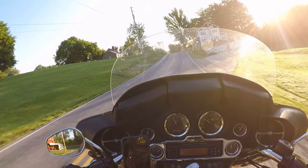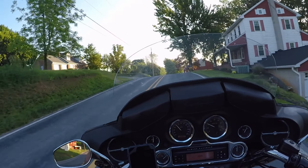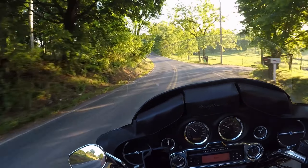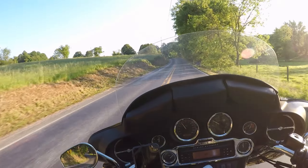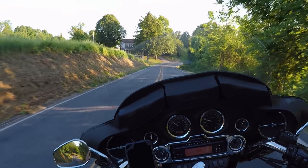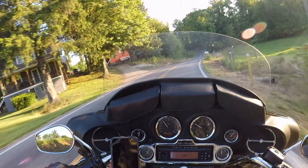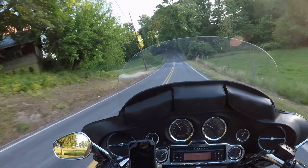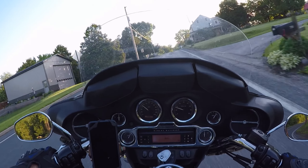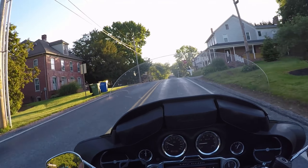I did check the primary chain tensioner and it looks good — doesn't seem to be worn down. The rear tire still needs to be replaced, though it's got a good amount of tread on it. I think the bearings in the head, in the triple tree, and the front steering are going to need replacing before too long. I should also check the front fork seals and make sure they're okay. Going to take it in for inspection.